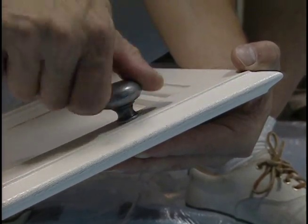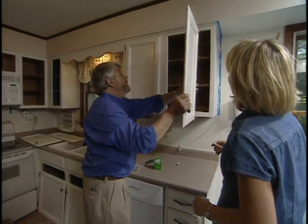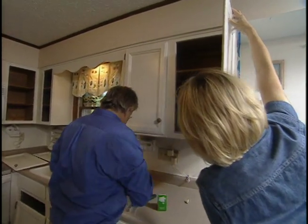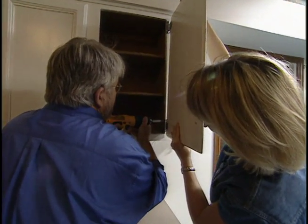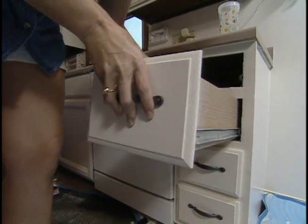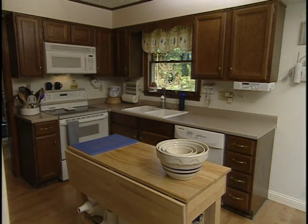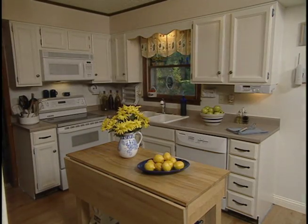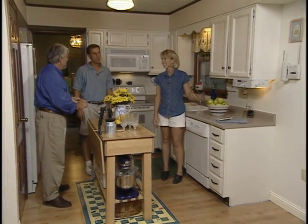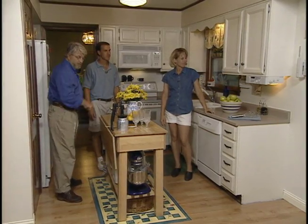After giving the paint 24 hours to dry, we install the new knobs, reattach the hinges — which we decided to repaint — and begin replacing the doors. Finally we reinstall the drawers. In all, the project has taken us a day and a half. Take a look — in this short time we transformed this kitchen into one that's bright and cheery. The color is great, it's professional, it's exactly what we wanted. A couple hours, a couple gallons of paint — brand new kitchen. It worked great!